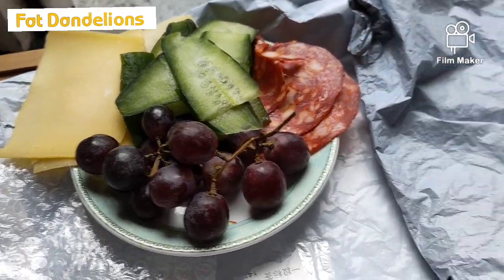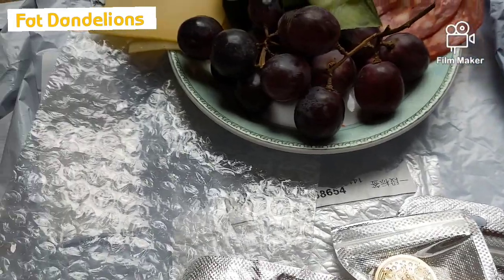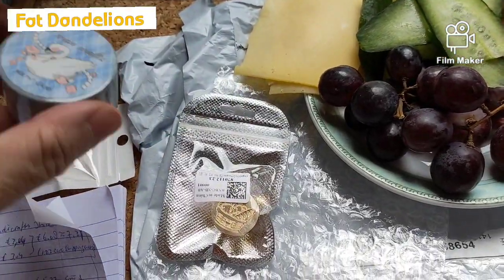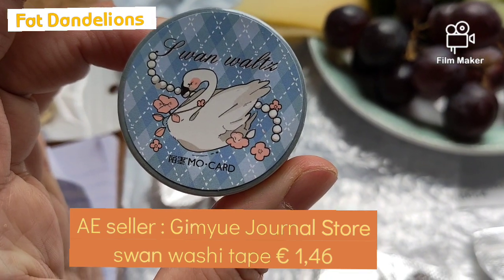I just got the mailman and I opened my package and I'm going to show you. There's only three things — I got a washi tape from GimU Journal Store.